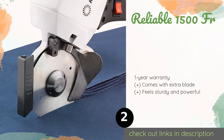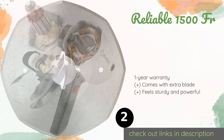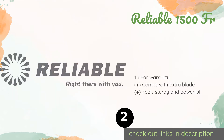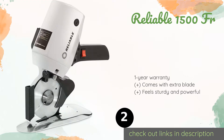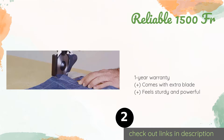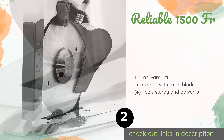The second product is the Reliable 1500 FR. You can go ahead and stack your material up to a full inch in height, as the Reliable 1500 FR can handle it. You can rest assured that you'll receive a top-notch unit, as each one is tested for quality before it is shipped to your home. The price is approximately $179, and this product has an average of 4.4 stars from more than 80 customer reviews.